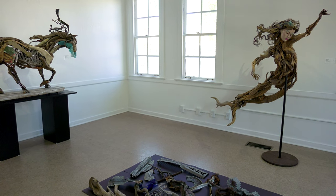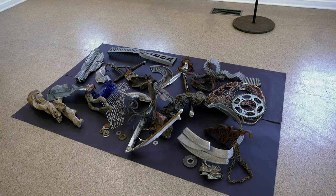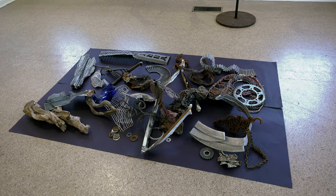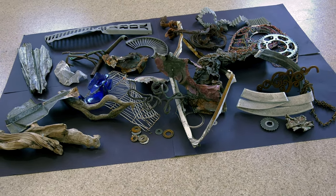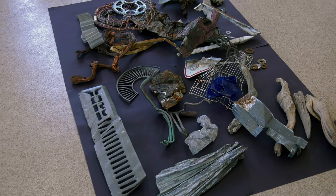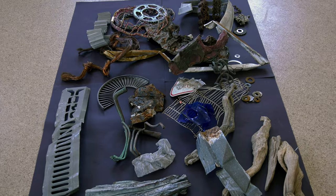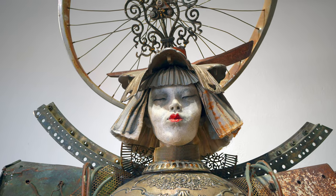I start with a pile of odds and ends — the odder, the better. The disparate pieces are like a bunch of jumbled up words waiting to be assembled into a comprehensible language. I spend a fair amount of time collecting the different elements for my sculptures and I'm actually very picky about what I choose. I get very excited when I find something good. I tend to like things that are weathered, have interesting shapes, particularly things with rounded edges and curves and organic shapes.